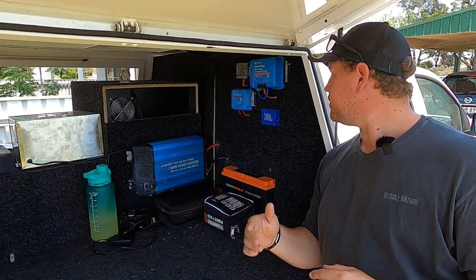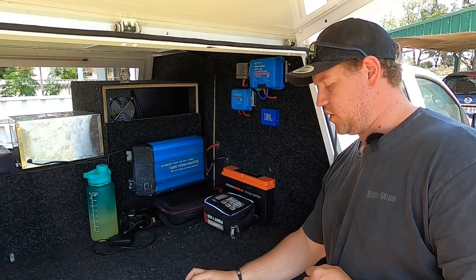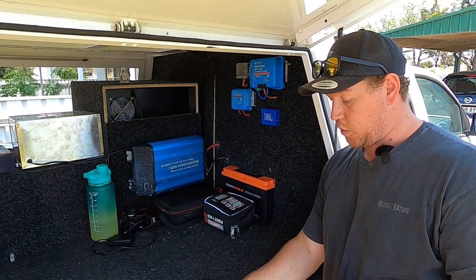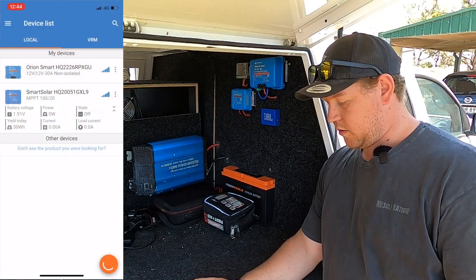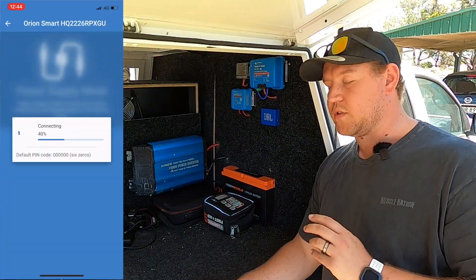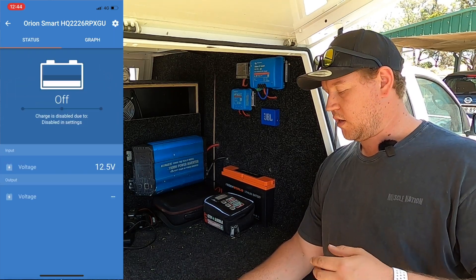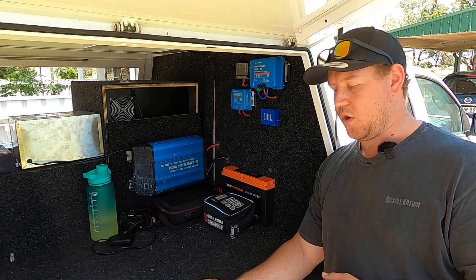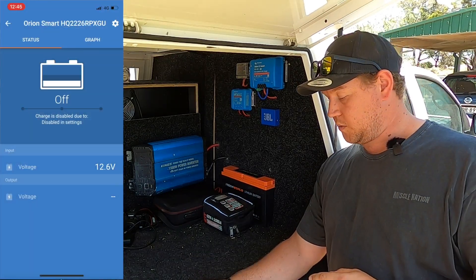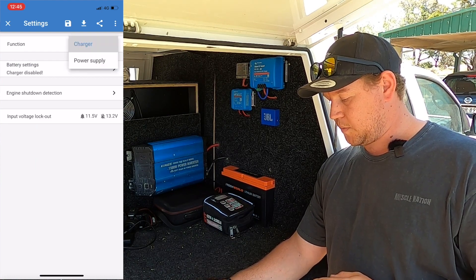Now that you've got your solar charge disconnected, jump into the Victron Connect app and connect to your Orion DC-DC charger. Connect to the Orion Smart — I've already disabled the charger, but you can do exactly the same thing as with the solar controller: go into Settings, Battery Settings, Charger Enable, and turn that off. Then go into Settings and change the function from Charger to Power Supply.